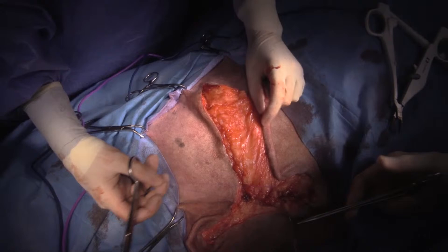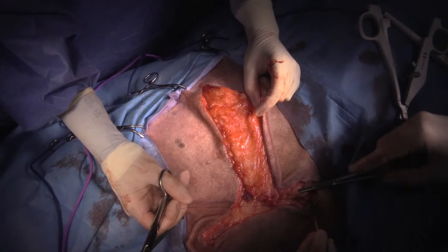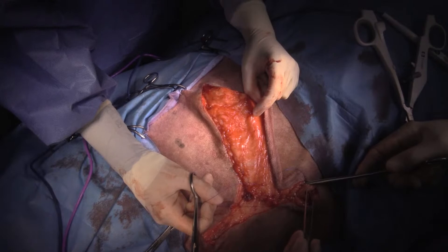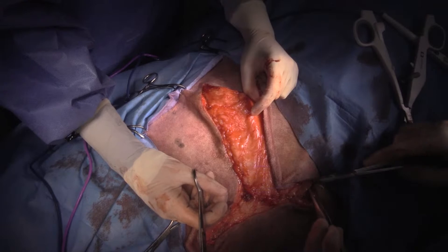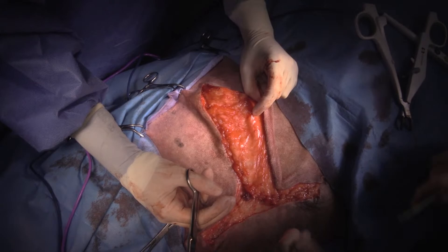Someone asks: do you put any drainage at the dependent portion? I do not. If you close dead space and do a good job making sure you're not having bleeding in your amputation stump, there's no reason to put a drain in. Drains increase the risk of infection, so I avoid them whenever I can. If you are going to use a drain, make sure you use a closed suction drain like a Jackson Pratt rather than a Penrose drain.